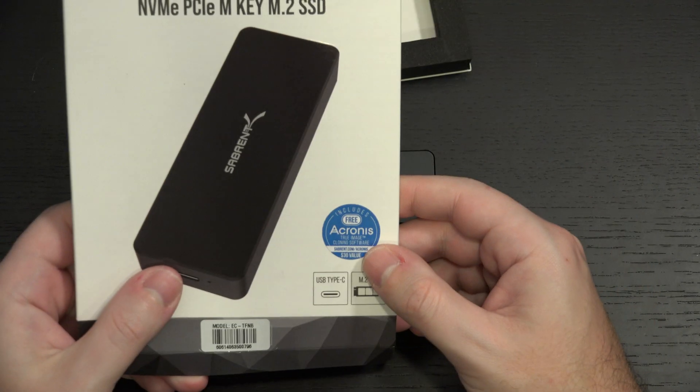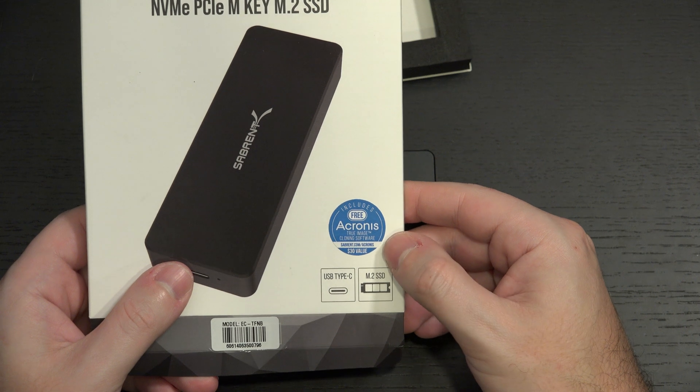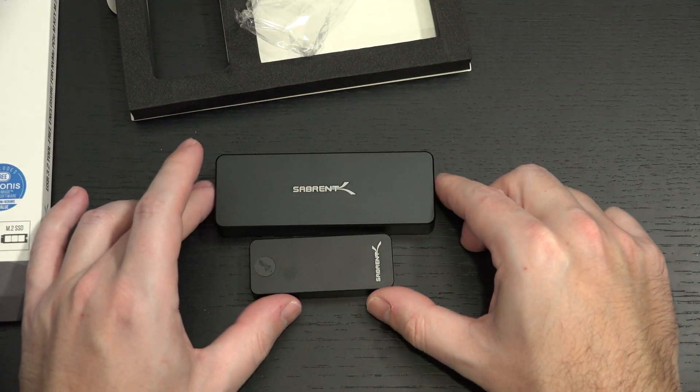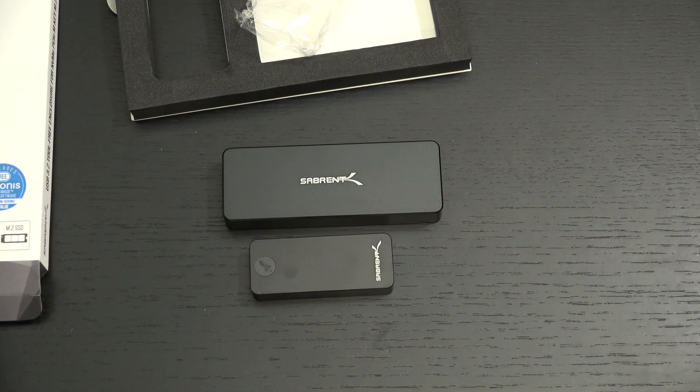This is a new product. They also include a copy of Acronis for cloning, which is good. They're claiming it's a $30 value. I haven't looked at what the software sells for recently, but it's been around forever. If you have one of these, you may want to do some cloning, so I think it's great that Sabrent throws that in there.